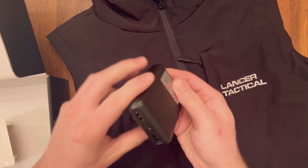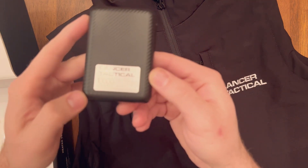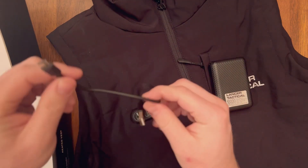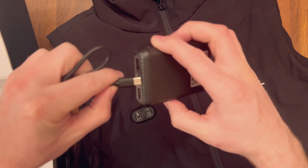It is a 10,000 milliamp hour brick with two USB-A ports and one USB-C port on the top. It comes with a USB-C to USB-A charging cable that plugs right in the middle.